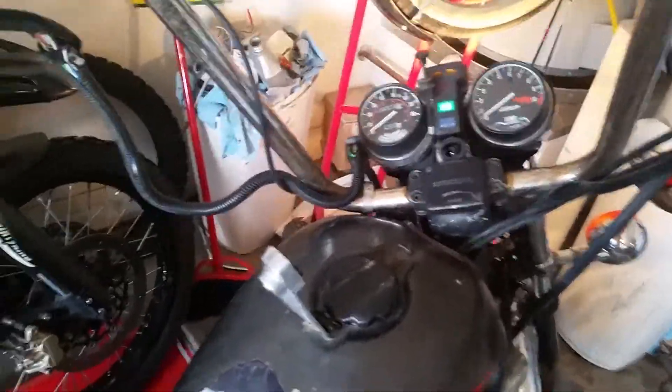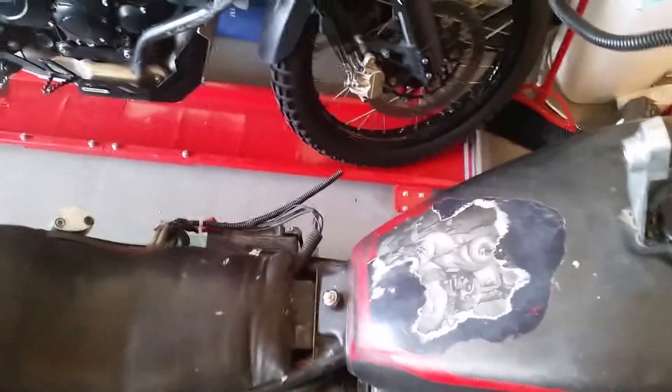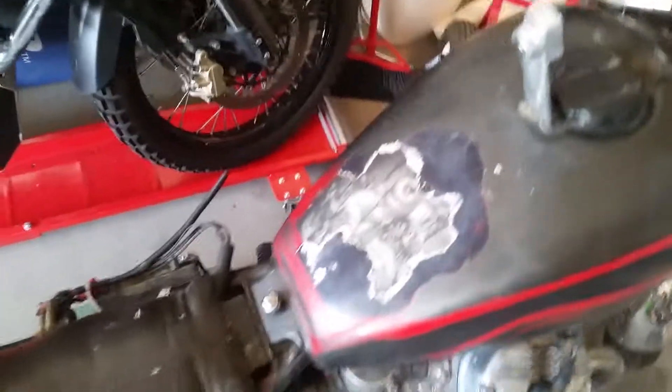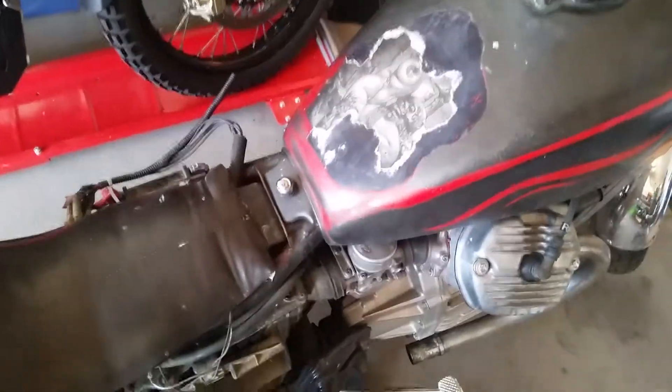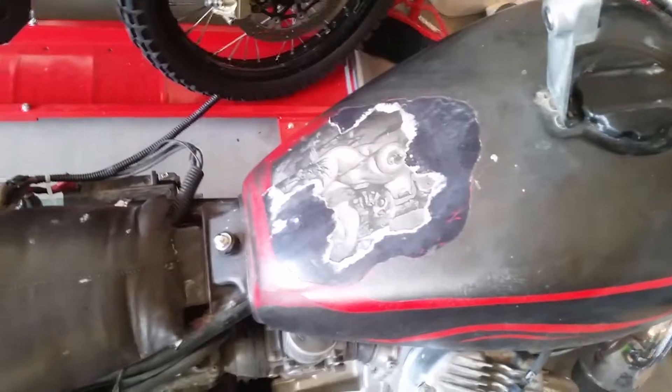Yeah! Definitely needs some carb work, but it's a runner.